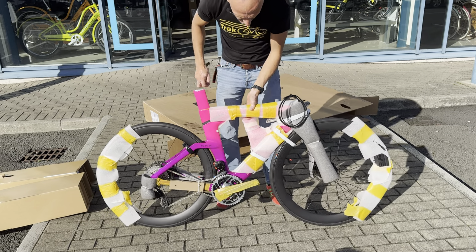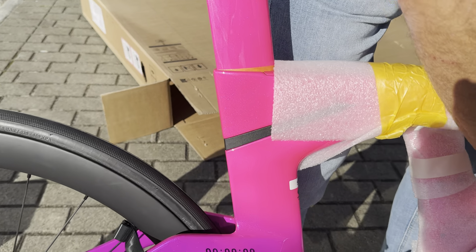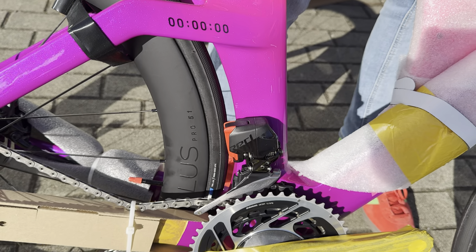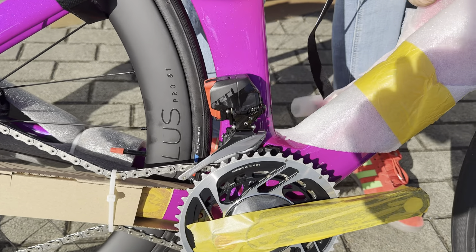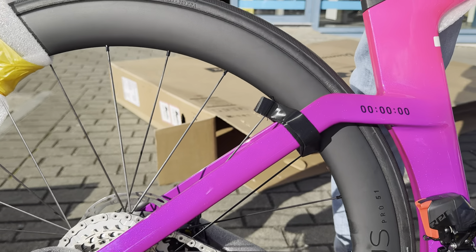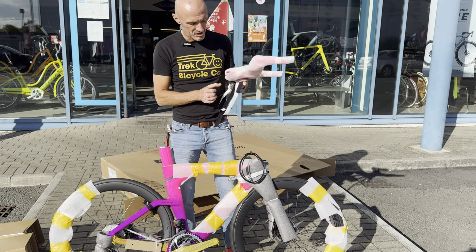We have some of the Olympic team paint schemes coming in — the sort of metallic chromie lavender ones. We just unboxed a Madone a minute ago and I thought this might have been the Speed Concept version of it, because I think we got that in a small as well, and this is a small. But it's not — so this is a radioactive pink to purple fade with a pink decal, SRAM Red.